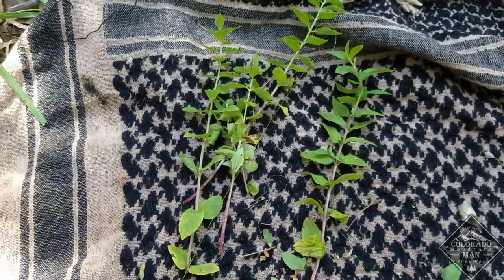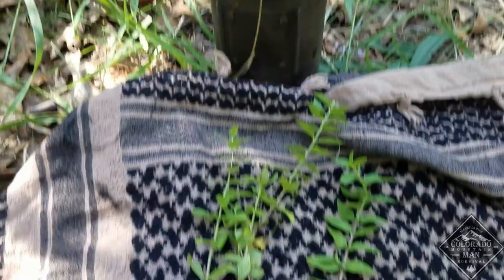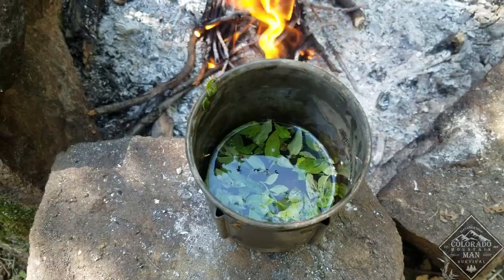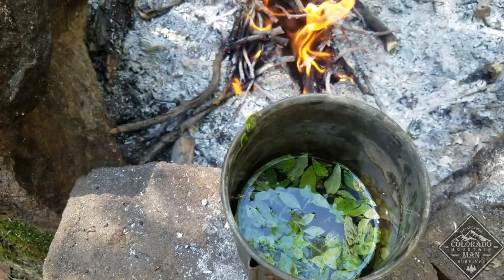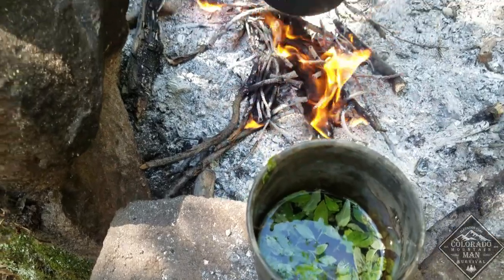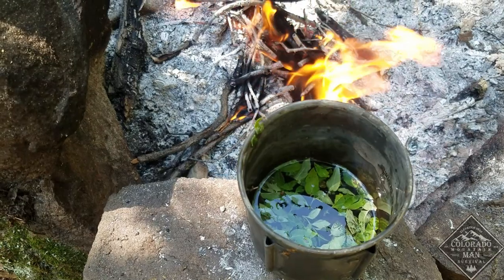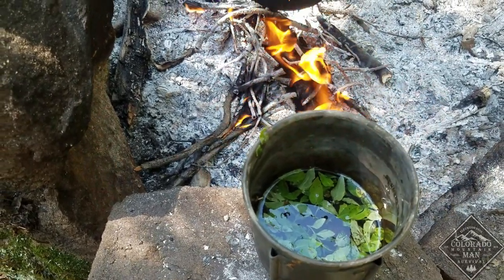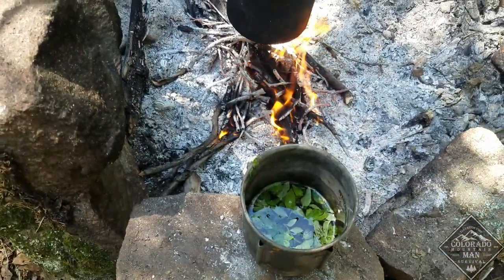While the wild edibles are cooking down, I'm going to take the leaves off this mint and make a little thing of tea. There are the mint leaves in the water — I did break some of those up to release the flavors. I'm going to sit that next to the fire and let it warm up, and let it steep so the flavors come out. I could boil it to speed up the process, but I'm just going to let it sit.